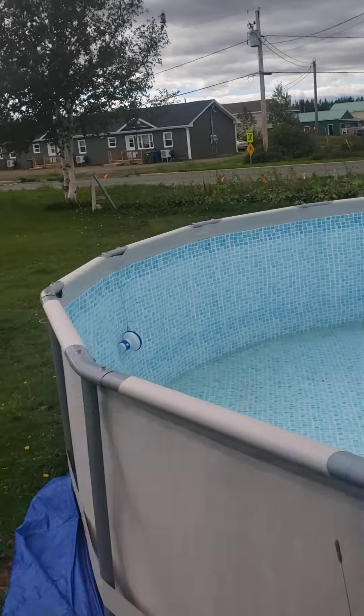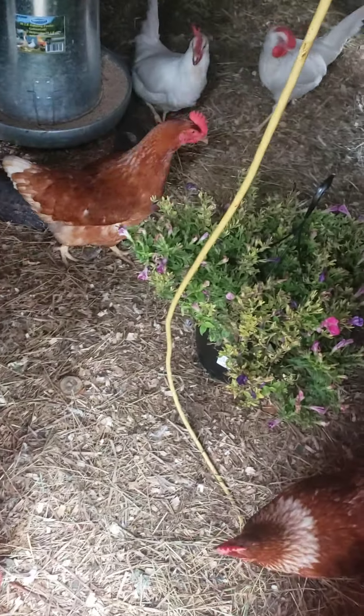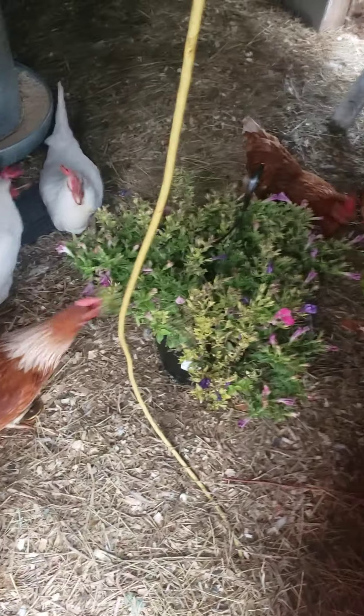We are going to give the birds a hanging basket just for fun to see what they do with it. I got them trained like dogs now. Let's see what you guys do with this. That one with the floppy comb there is always trying to get to the door.